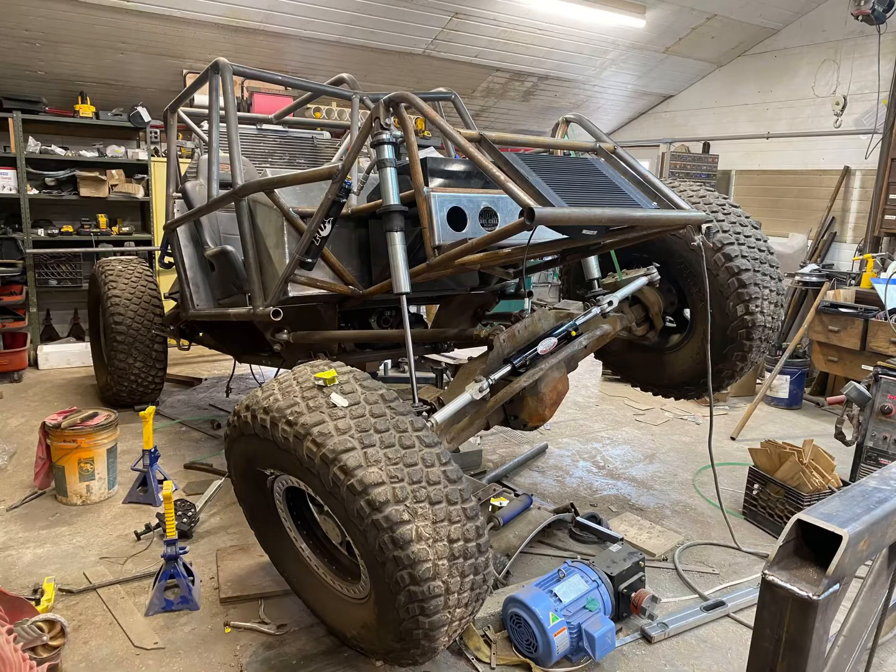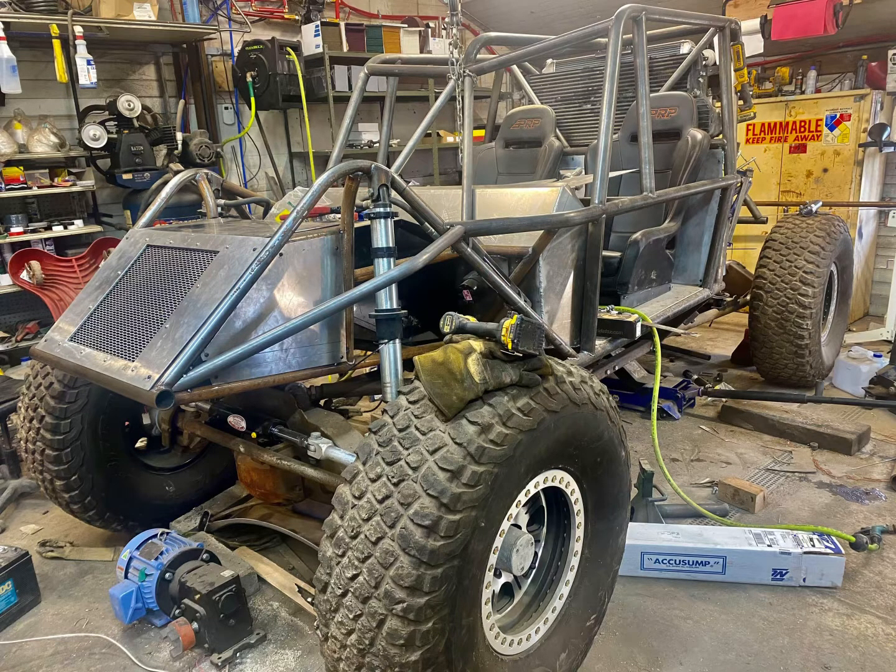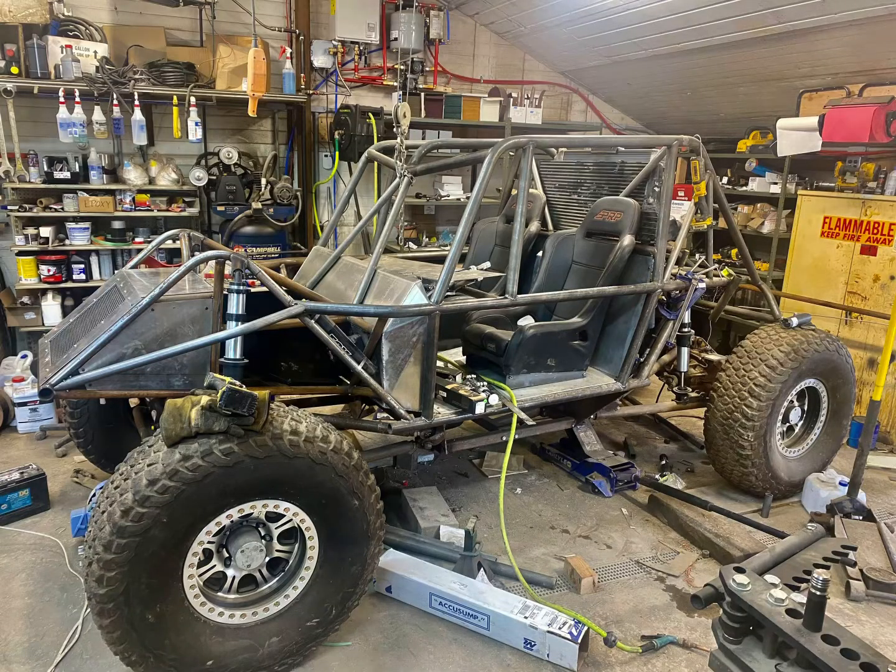I tried to offset the weight of the Cummins diesel in the rear by placing the fuel tank, winch, transmission cooler, and both batteries in the front end.